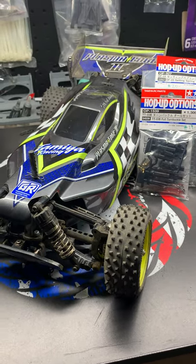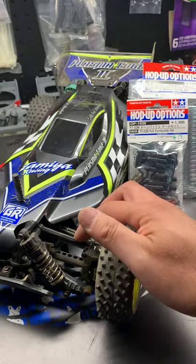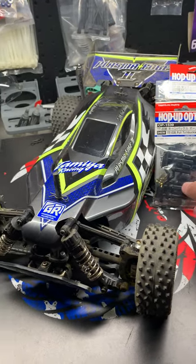Hey everybody, real quick update on the TTO2B Plasma Edge. Today I picked up a full set of turnbuckles. We're going to swap out all the links throughout the car so we can start adjusting the toe and also the camber on the wheels.